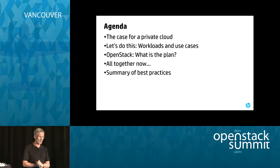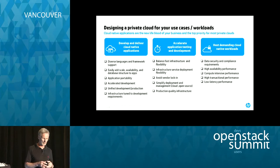This is the agenda. I'm going to talk a little bit about the case for a private cloud — I won't spend a lot of time on that. Rapid provisioning of resources, compliance issues, security issues, performance issues — I think we all get that a private cloud is somewhat necessary in today's IT world. Then I'm going to talk about some of the workloads and use cases we were thinking about, because the design has to do with workloads. Then I'll talk about what your plan should be when you do this. And then I'm going to show you what we did. Let's talk about the use cases.